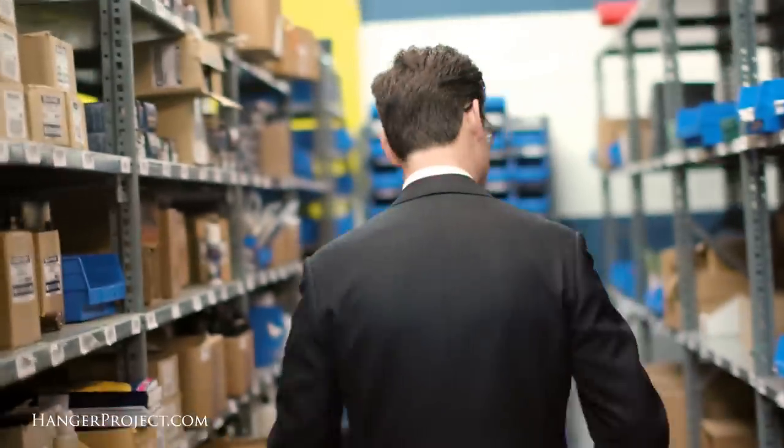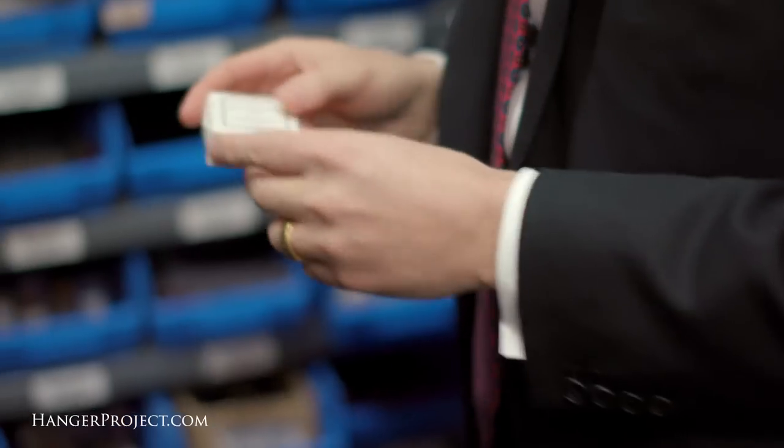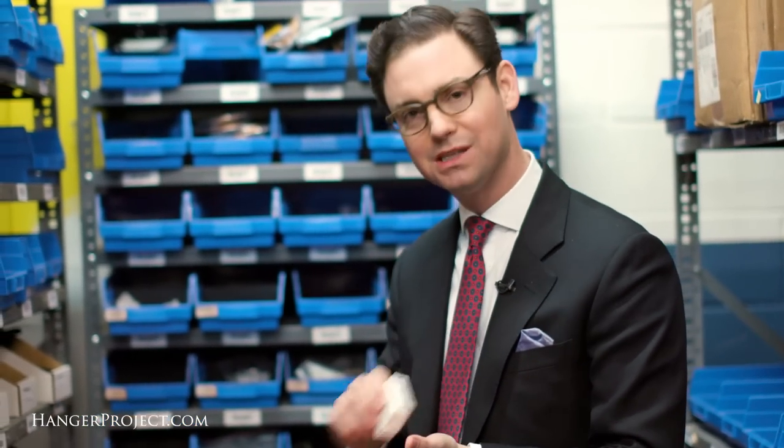So if you have a difficult dress shirt that's got some browning around the cuffs and collars, there's two great products that you can use. One of them is the Wash and Stain Bar from Laundress. This is a soap that is designed to really be scrubbed into your cuffs and collars — it's great for degreasing the natural sweat stains that you get.